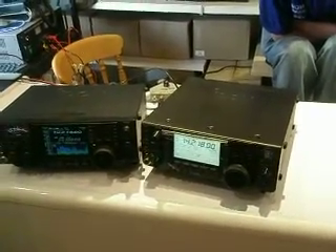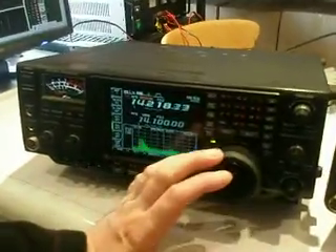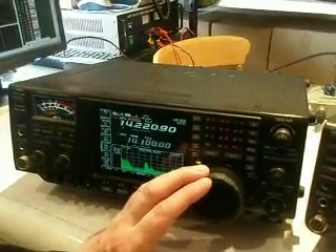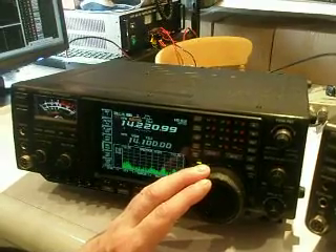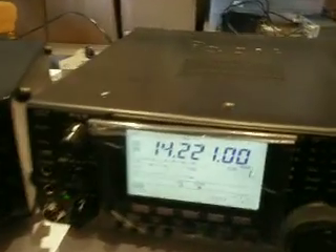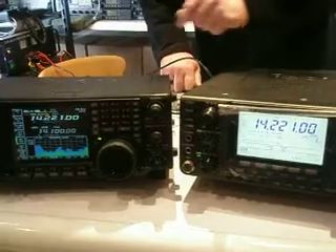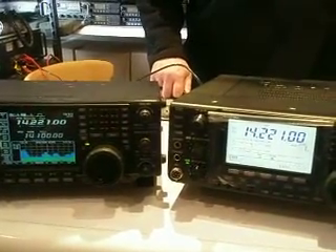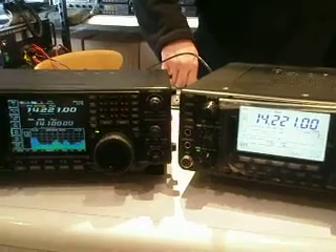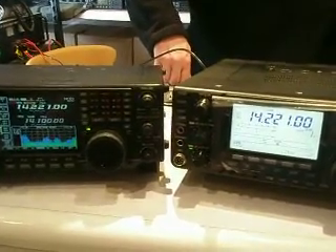So here we are. We're actually listening to the 756 Pro 3 and David is operating it now. We're going to find some signals to compare with the IC7410. David is now setting the IC7410 to the same frequency. We have a switch box at the back to compare each transceiver. The 756 Pro 3 is on the left hand side and the IC7410 is on the right. Both radios have been reset to factory settings with no additional filters — straight out of the box, CPU reset and go.